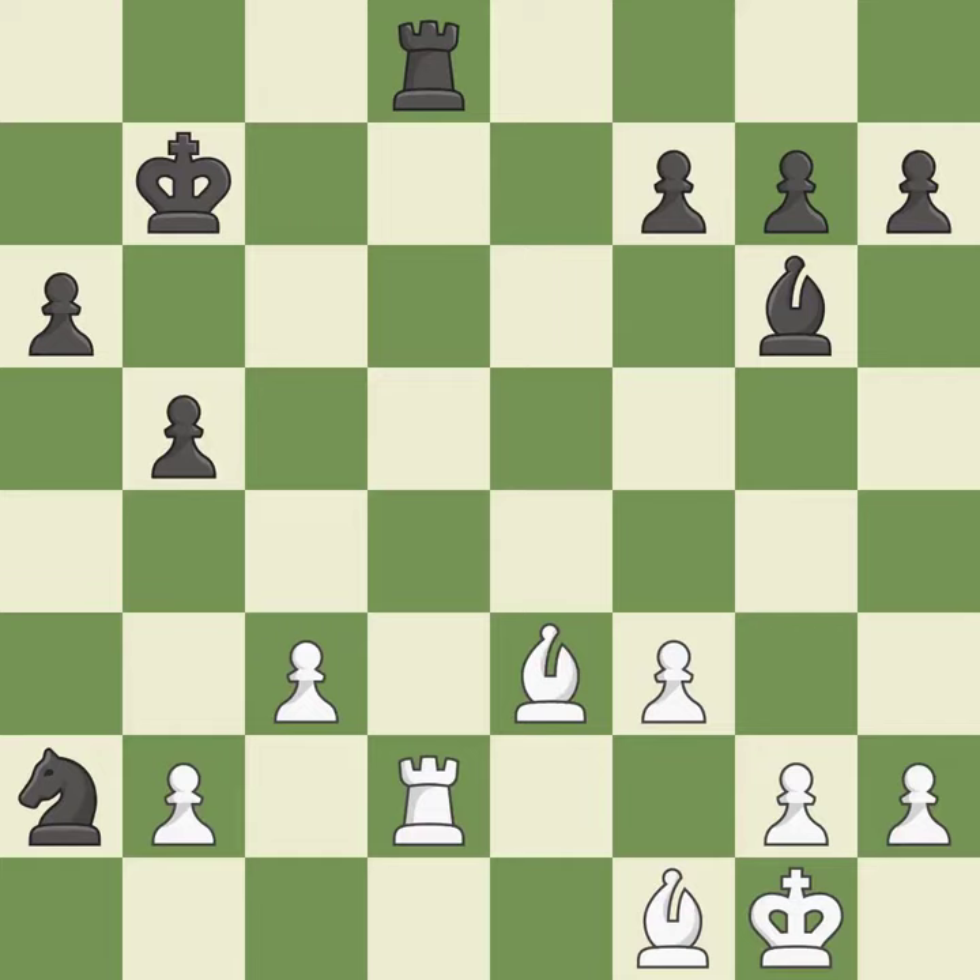White really outplayed black in that one. Both players had an amazing opening. The middle game was messy, but white got the better of it.